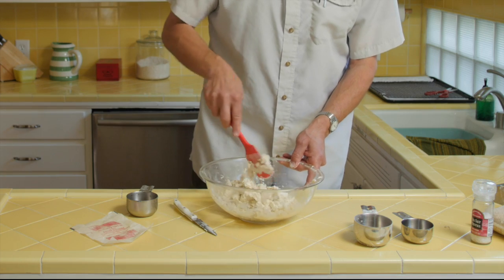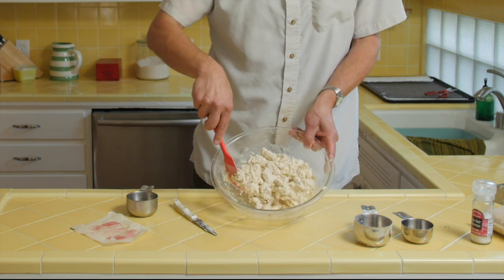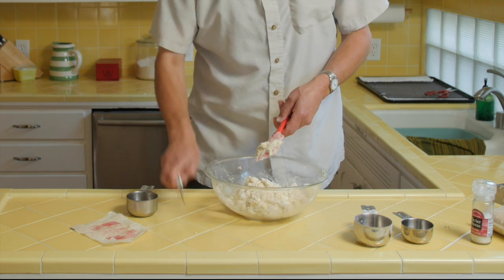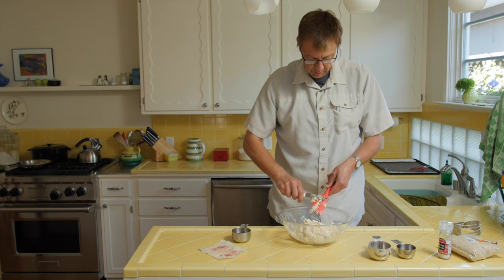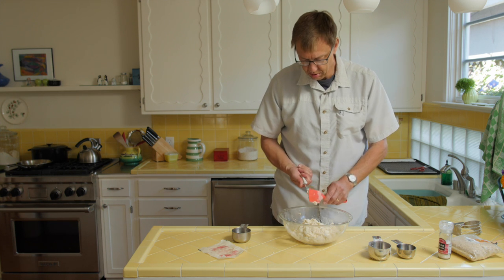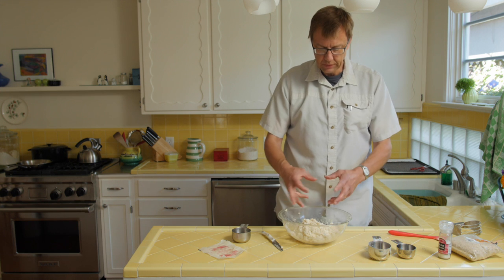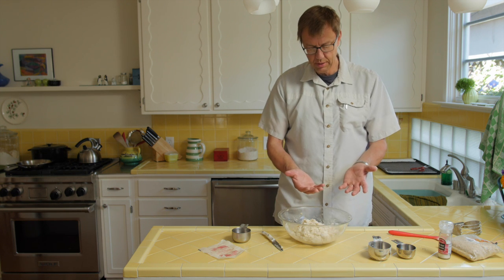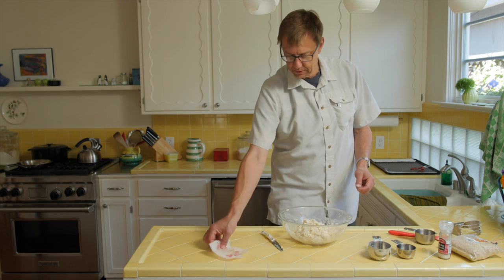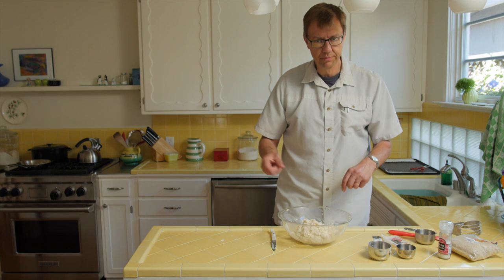That's just three quarters of a cup of water, and now it's all kind of glumpy — that's just about right. This is good for two crusts: two bottoms, or a top and a bottom, and then you can put a crumble top on top. Put a little flour on your hands so you can work with it, then we're going to wrap it in plastic wrap so we can put it in the fridge for an hour.